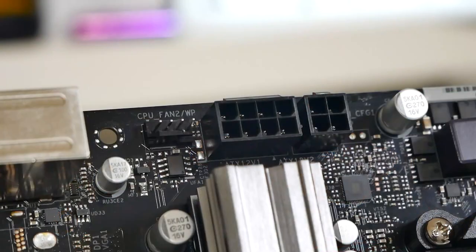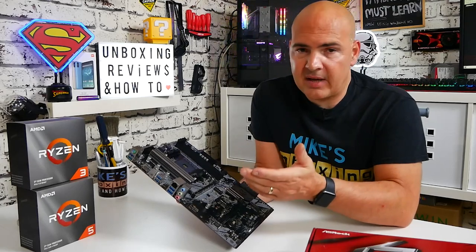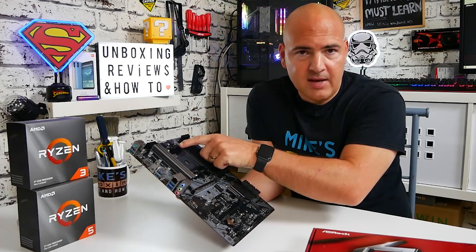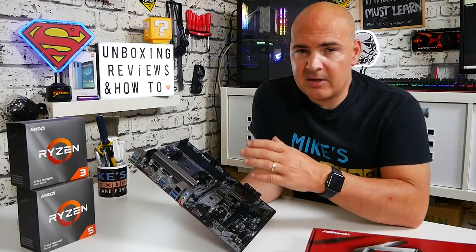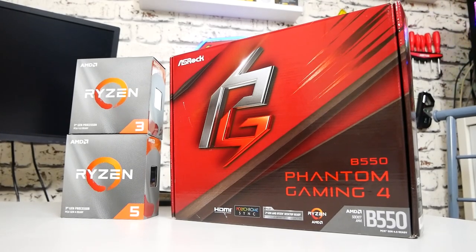In this top corner we've got our CPU supplementary power — an 8-pin and also a 4-pin. You don't need to use the 4-pin; that really is for very extreme overclocking, which this board is not intended for. The VRM setup is a 8-phase VRM running as 6+2, so six phases for the CPU and two phases for the SoC. It's not a really low-end setup — you've got a reasonably good chance of getting some overclocks on Ryzen 3s, Ryzen 5s, and maybe even Ryzen 7s if you're lucky.